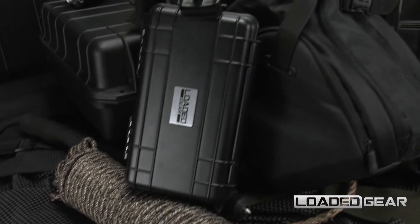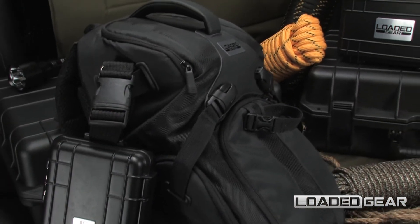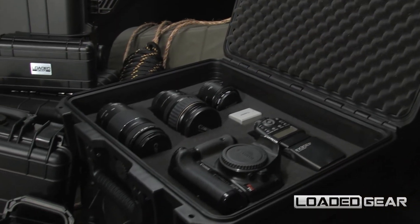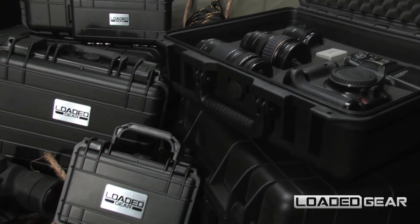The HD 50 can be fitted with a standard size luggage strap to allow for quick and easy access on the go. The new Loaded Gear HD cases are available in multiple models of different sizes and features.